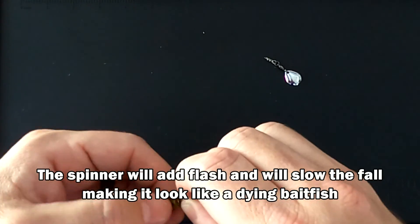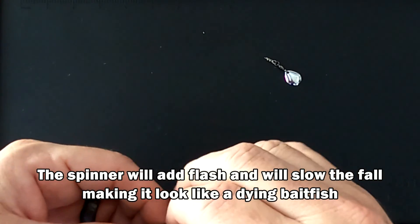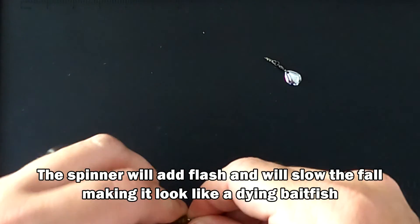Rig it wacky or Texas-style. The tail spinner will add flash and change how the Senko falls.